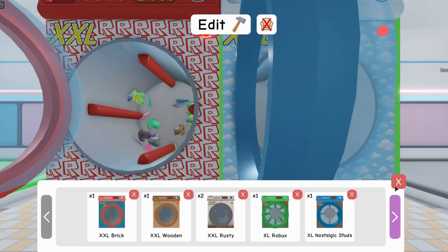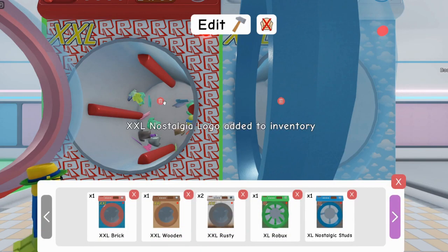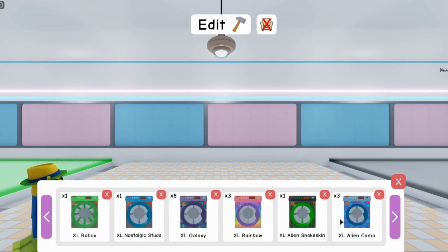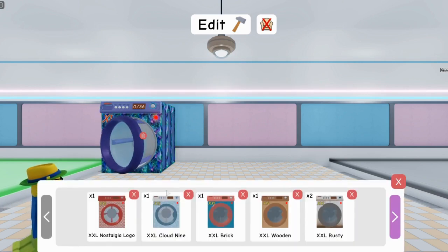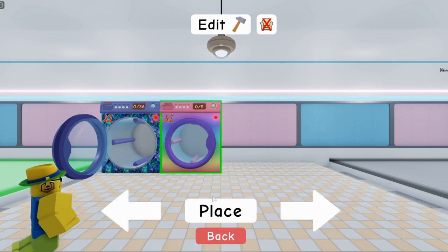For the XL ones, a lot of y'all have been asking how to stack these. So just grab whichever one you want, place it, and you can place a total of eight of these.